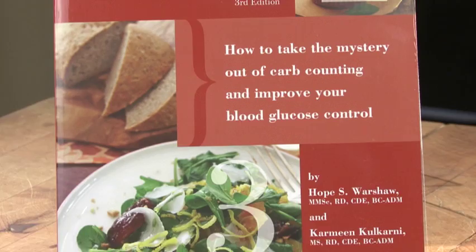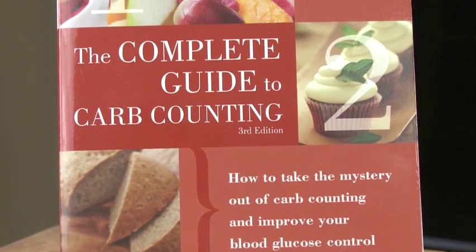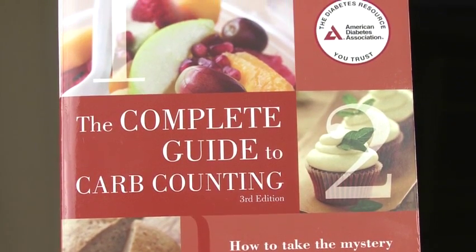If you answered yes, I can help. I'll share tips from Complete Guide to Carb Counting, written with my colleague Carmine Kilkarny.